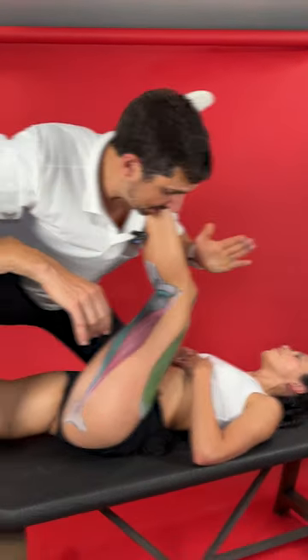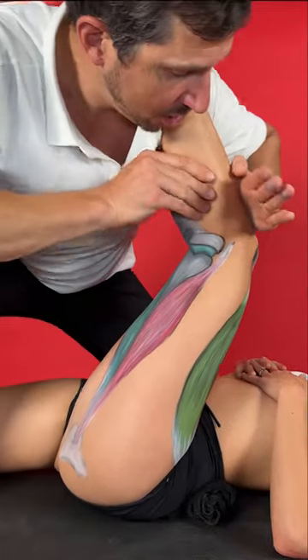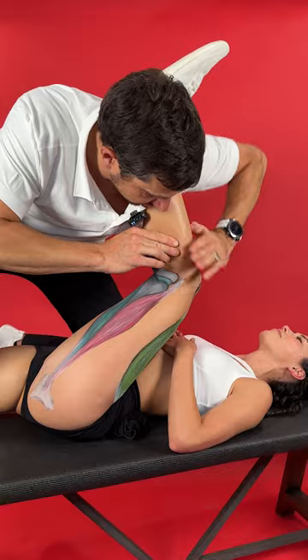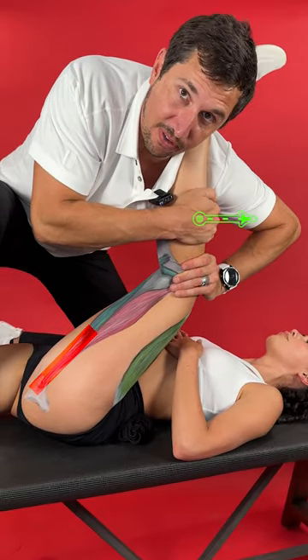Here's the best partner hamstring stretch on planet Earth. To stretch the base of the hamstring right there where it attaches — it can often tear — you need to make sure there's a full hip flex, and then you're going to get your hand pushed back, and then hold that thigh there, and then straighten the knee.